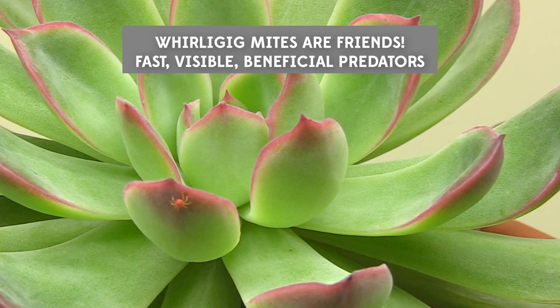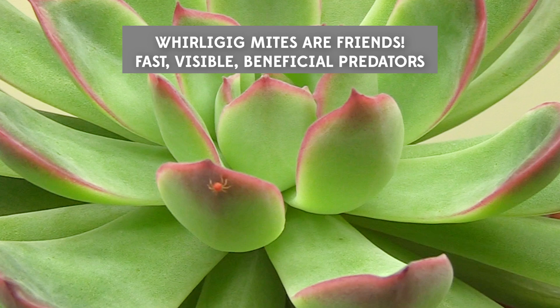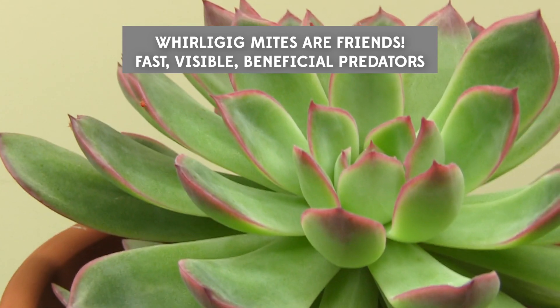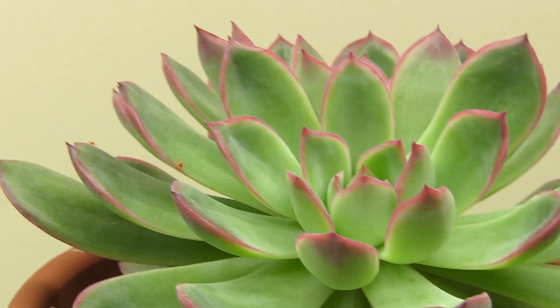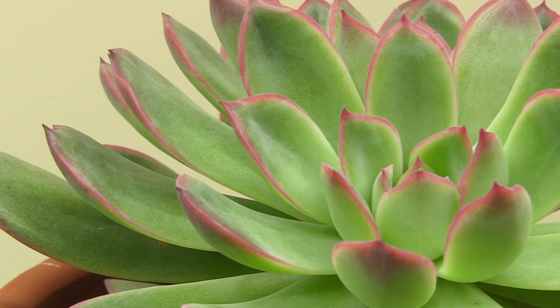I hope this video helps you out and doesn't freak you out too much, because we don't want to know that all that's happening on our plants — but we do need to know. Thanks for watching.